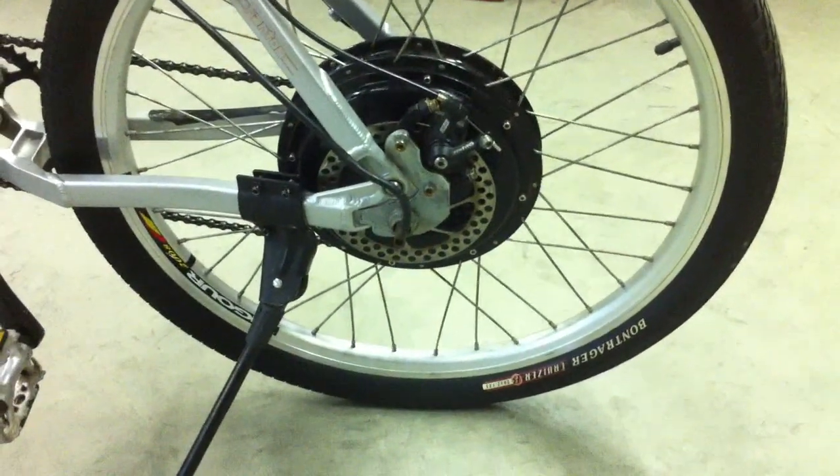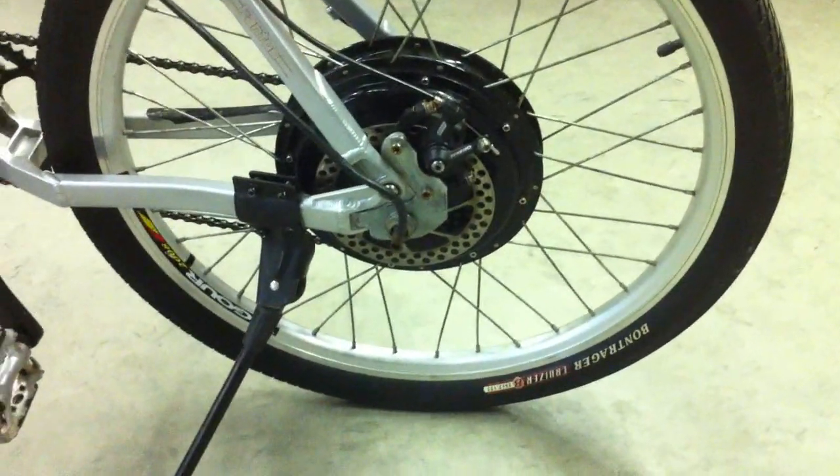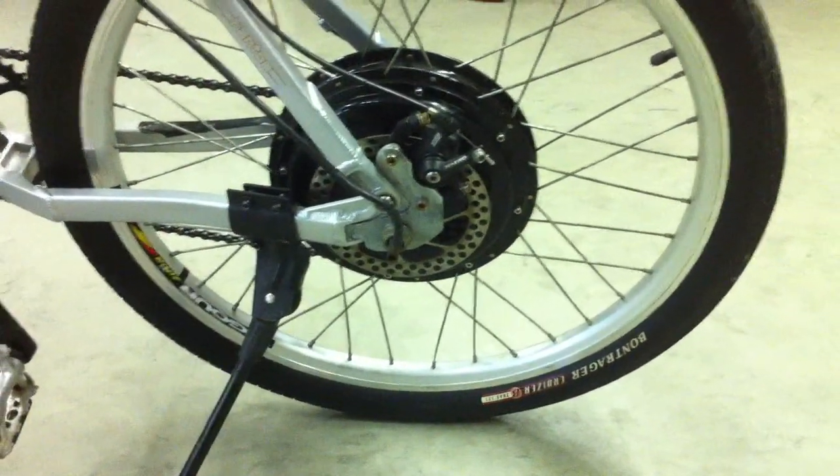I'm going to take them off, I'm going to completely sand them down for a finish sand, and I'm going to put a coat of primer on, and probably paint them either gray or black, depending on what I choose.